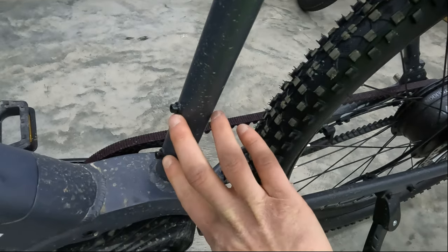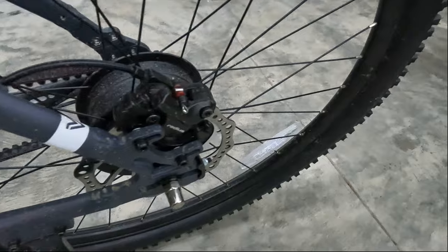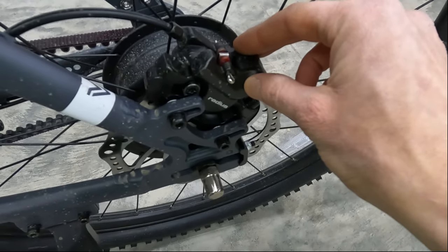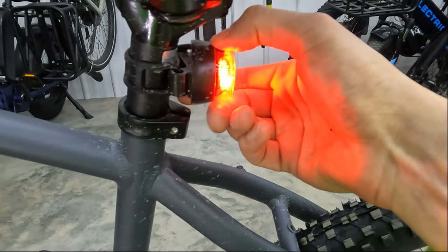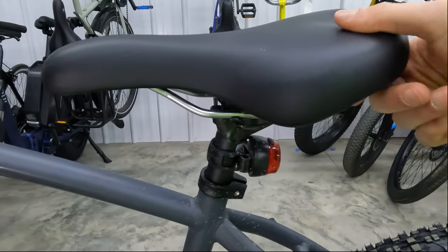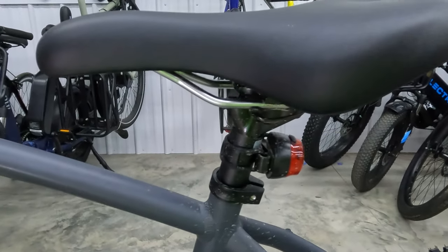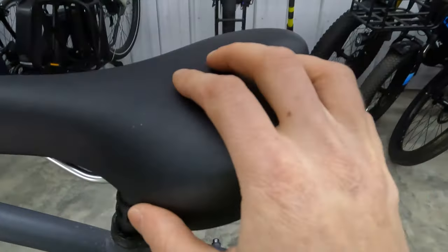Here's a closer look at the rear hydraulic Radius brakes. V-Volt does include a rear light as well, just goes on and off. There's a very standard saddle on this electric bike — this is personal preference; if you want something a little bit more cushy, check out our electric bike accessories list. Let's move on to the rear of the bike.